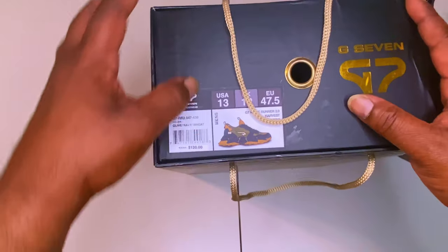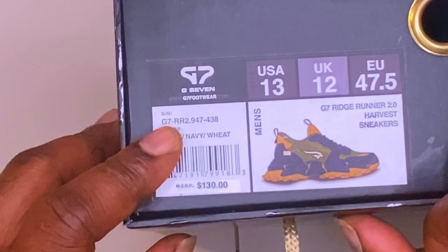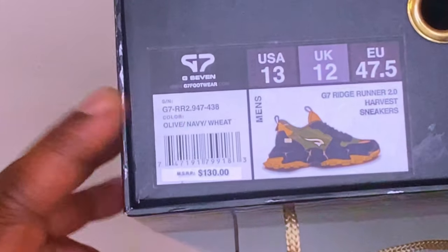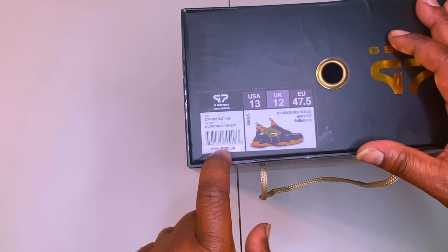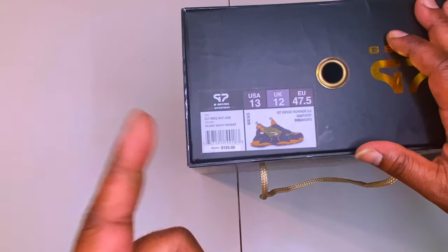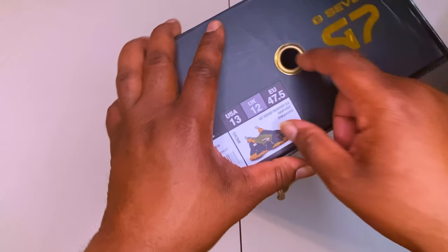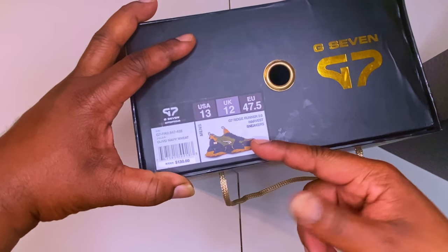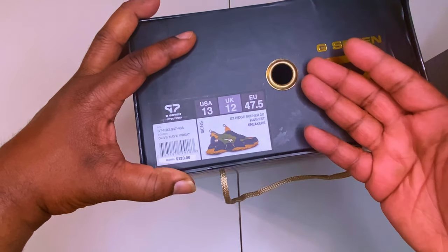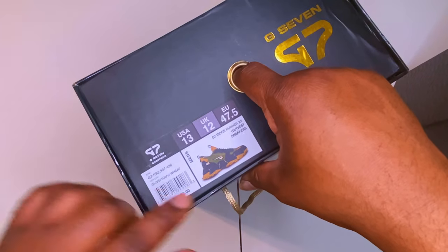From left to right, we have the G7 Ridge Runner 2.0. These are Harvest — the olive, navy, and wheat colorway. The MSRP was $130 but they had a deal going on: buy two for $120, so I took advantage of that. I got this colorway because I don't rock a lot of blues — I typically do red, orange, black, white, blue — so I wanted to do something different.